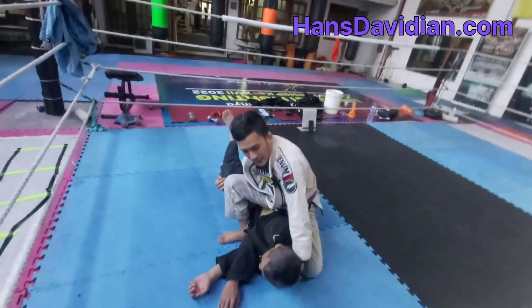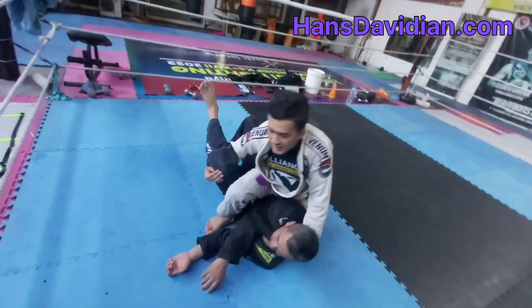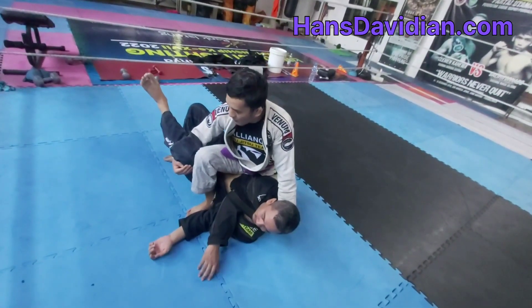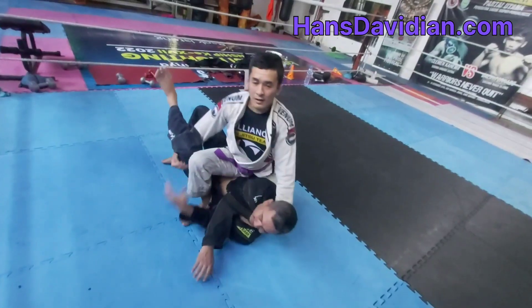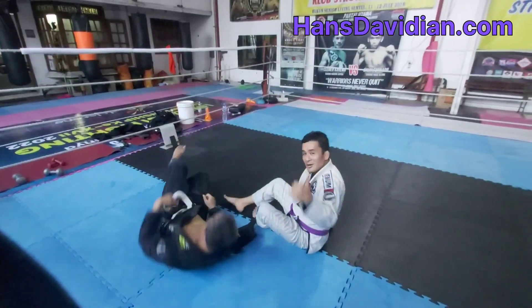I'm keeping the underhook, I'm keeping the grip on the lapel, and all I need to do to finish is pull both of my hands at the same time. That's the finish.